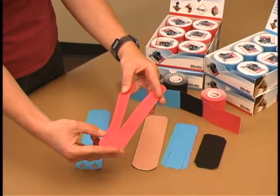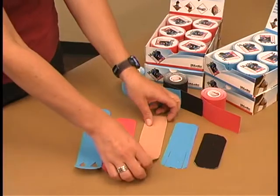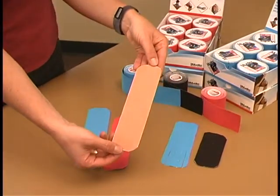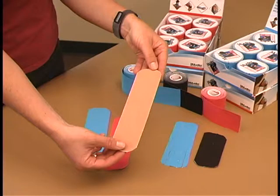The Y is applied with 25% to 75% tension. For tendon, ligament, and functional taping, straight pieces or eye strips are applied at 50% to 100% tension. As we have seen, these can be modified for specific body locations.